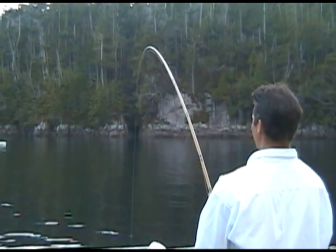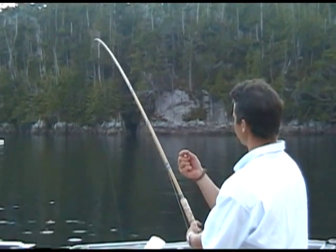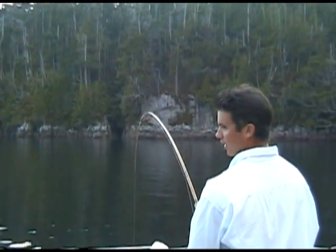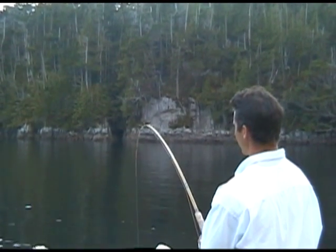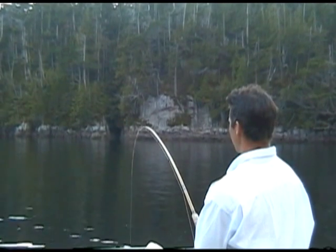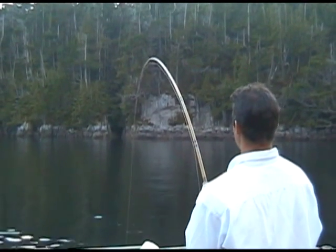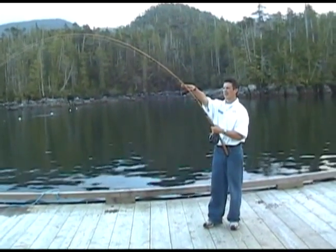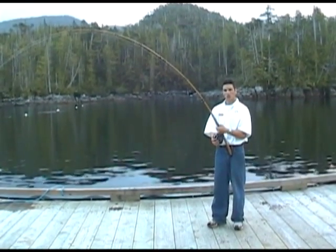Any less tension and you're running the risk of those barbless hooks popping right out of the fish's mouth. And if you have any more pressure — say you're reeling down so the eye is below your line of sight — now you actually have too much pressure on that fish and you're running the risk of ripping the hooks out or even snapping the line. The perfect amount of pressure is with the eye about 6 feet high and the rod tip always at 11 o'clock.